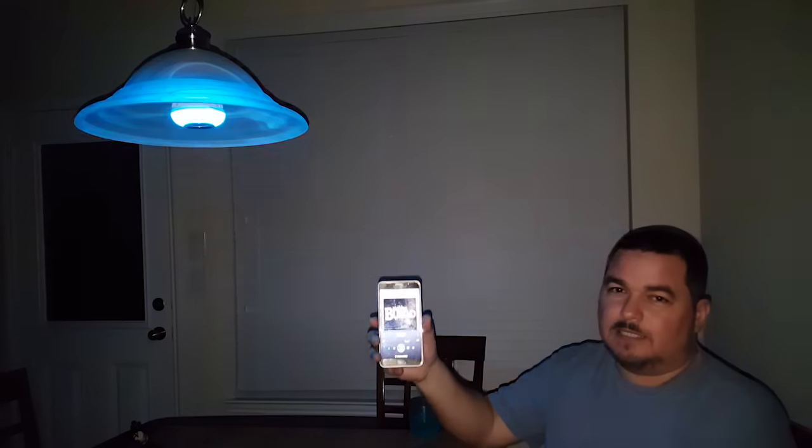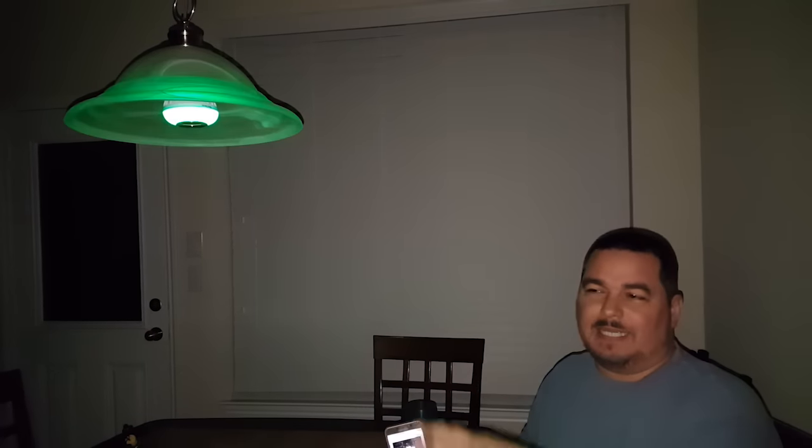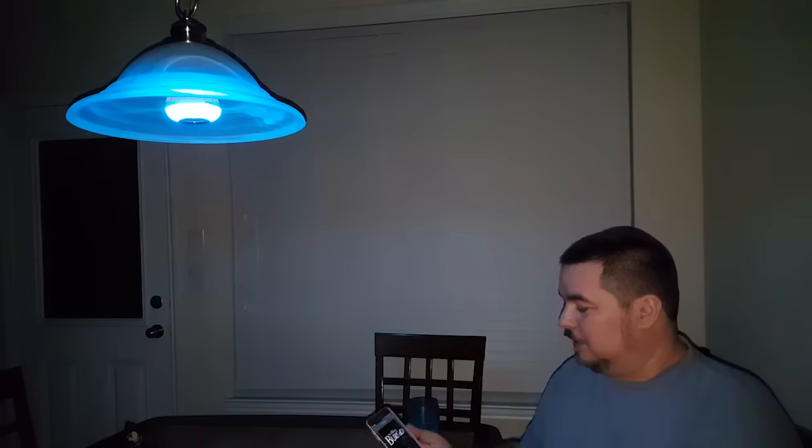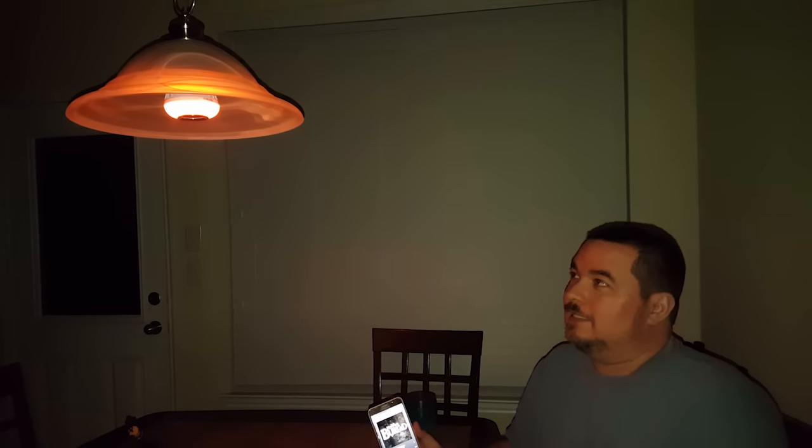Great for parties. I can't play copyrighted music, so I'm playing my favorite band, Never Buried. But you can see that it works. We've been partying with it — my kids love it every night, playing Pitbull or whatever dance music, and this thing goes nuts. It's awesome because it lights up the whole room.